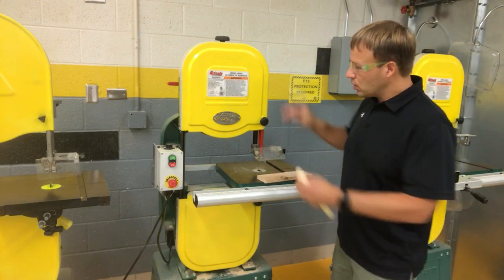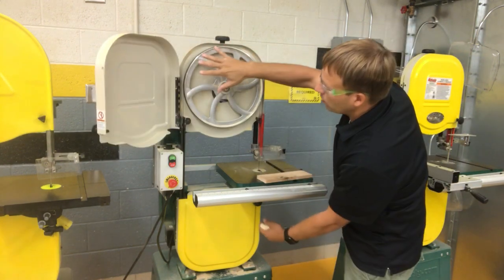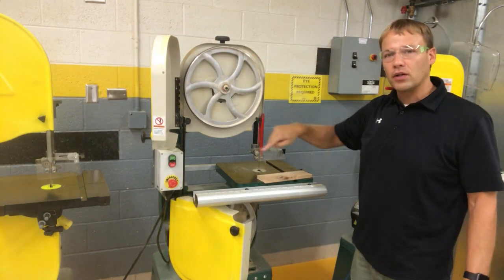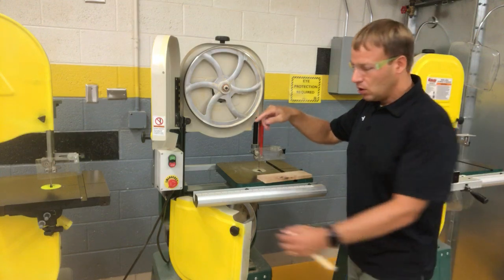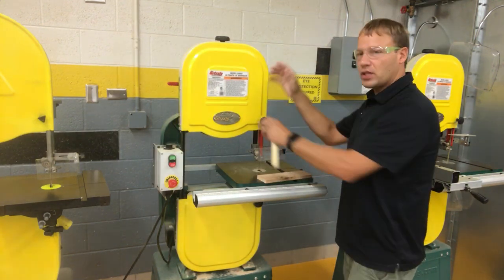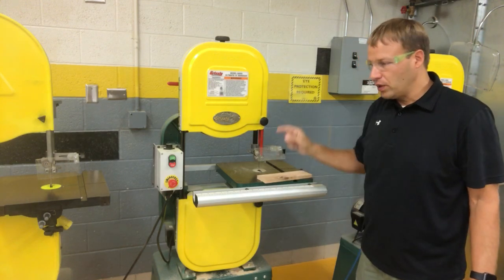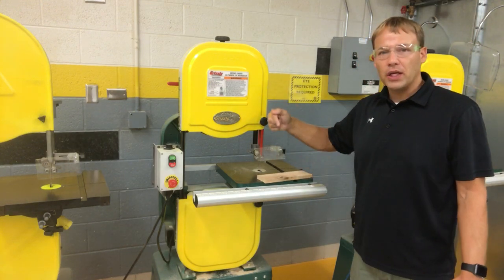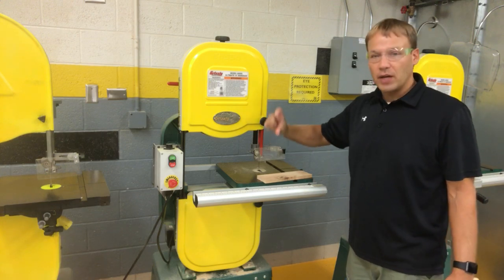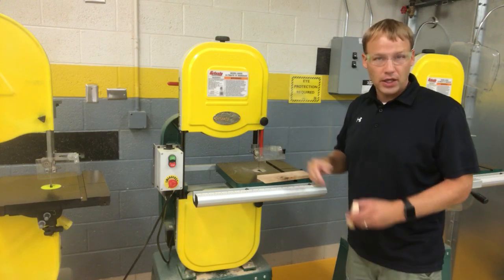Taking a look at our bandsaw — it's called a bandsaw because of the wheels here. When they rotate around, there is a blade in there and it's in the shape of like a rubber band. So the band is a blade, and whenever it is moving it is cutting. When it's turning, it's pushing the blade or your board down — it does not vibrate up and down like a jigsaw would; instead it is cutting at all times.